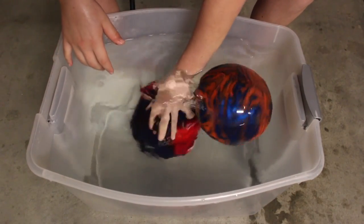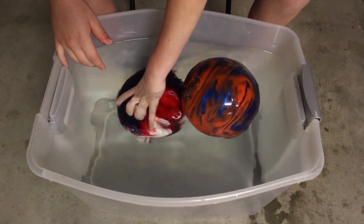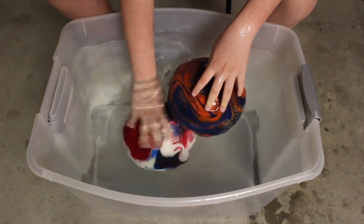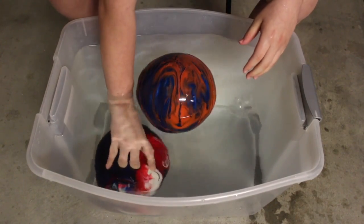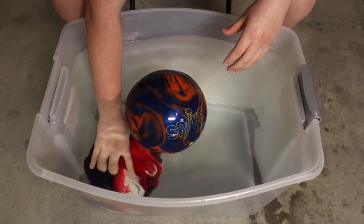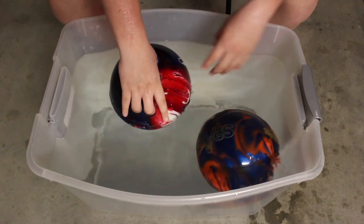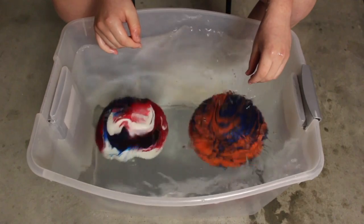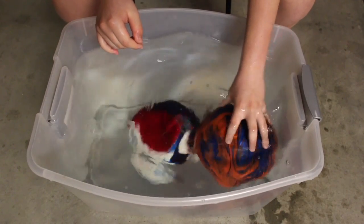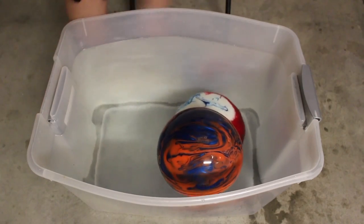So the 14-pound one does not float at all. Putting your fingers in a ball when it is underwater feels weird — when you put your thumb in you are pushing out all the excess water. This one sinks, but the lighter one just bobs right on top. So the lighter ball floats!